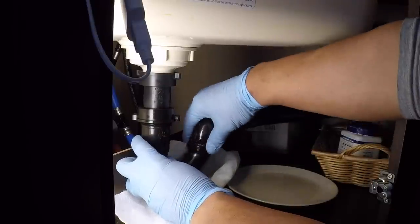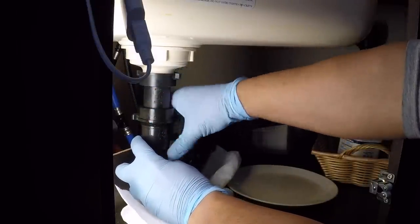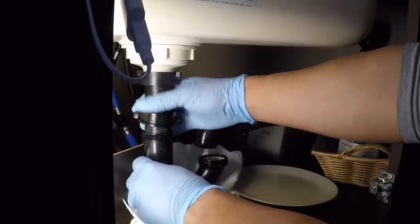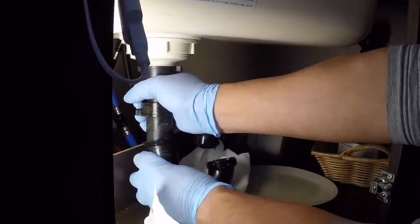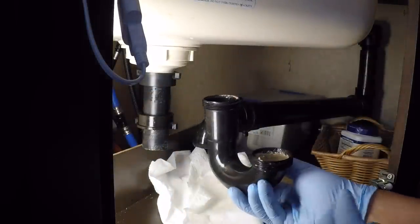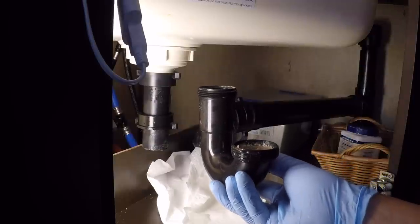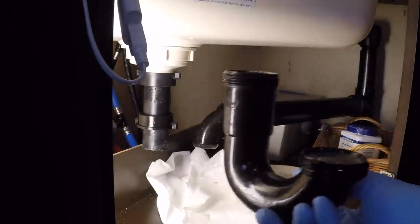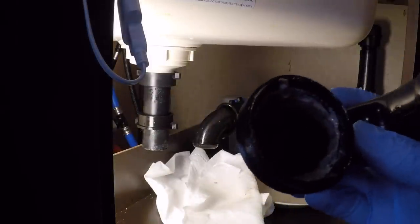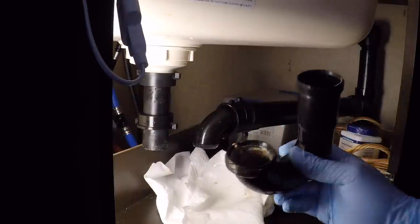So now you gotta maneuver — lift and pull. There it is. This stuff is coated with all the nasty bacon grease and everything else we've been doing down here. I'm just gonna pour this out. Full honesty time — let's get some light in there. Yeah, that just has a nice slick of gook in there.